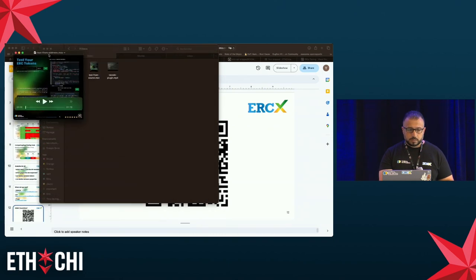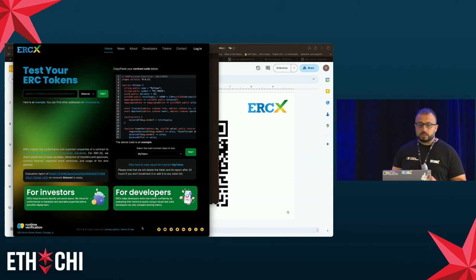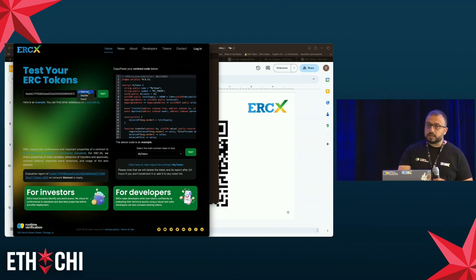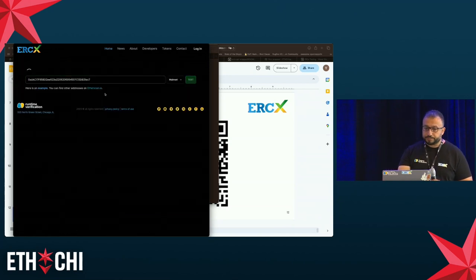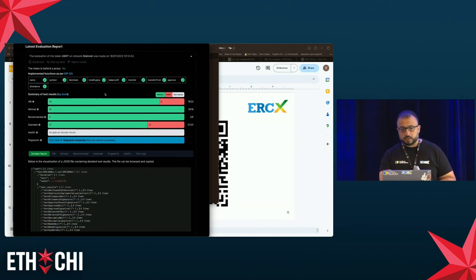Here's a first video demonstrating the website, specifically testing from an address. You go to your favorite address provider such as Etherscan, copy-paste an address — here we use the address of Tether — select the network the token is deployed on (we support mainnet, Sepolia, and Goerli), and click test. After a moment, you get a report about Tether.